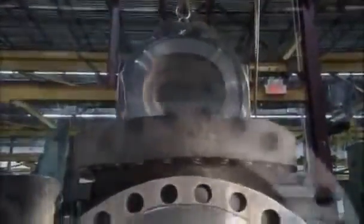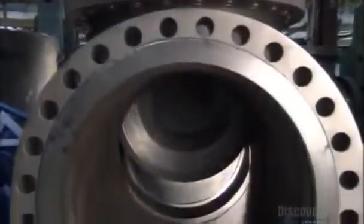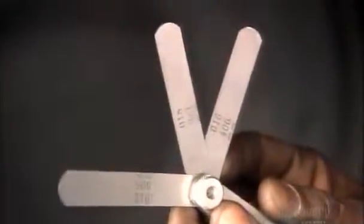Next, a crane lowers the machined wedge into the body cavity. Using a gauge, a technician verifies the gap and repeatedly checks to see what adjustments the wedge may need to ensure a tight shut-off.